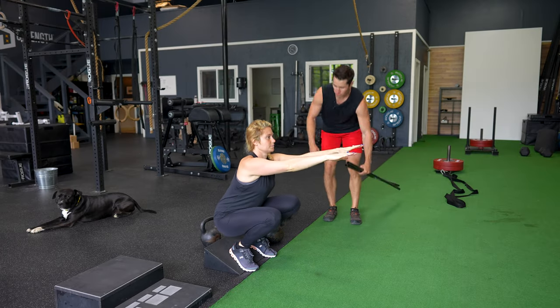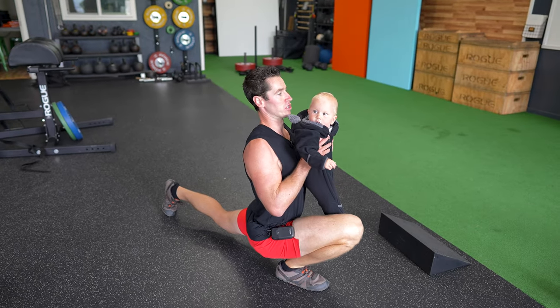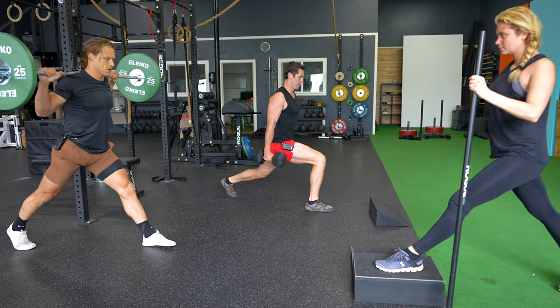So today, Ben brought his wife and his family, his dog Lucky, so that we could show you a simple Functional Bodybuilding Workout that you can do, scaled to meet your skill level and needs.